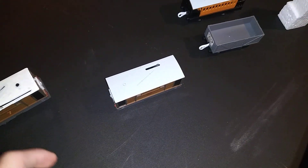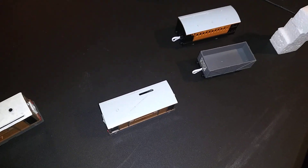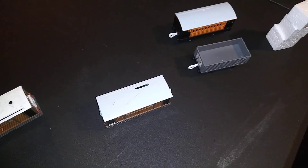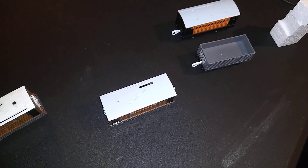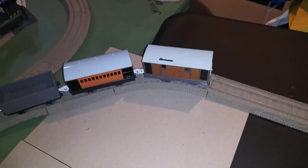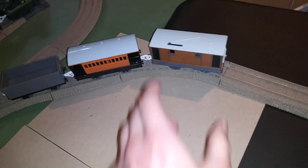Okay, I put the battery in Toby. Now to get him coupled up to Henrietta and the truck, then give him a test run. Be right back. Okay, now my new Toby is coupled to Henrietta and the truck — now to give him a test run.